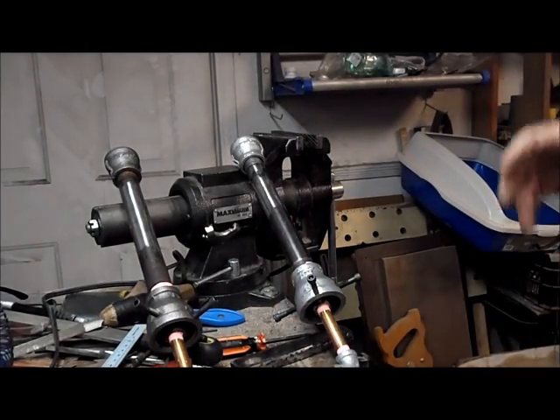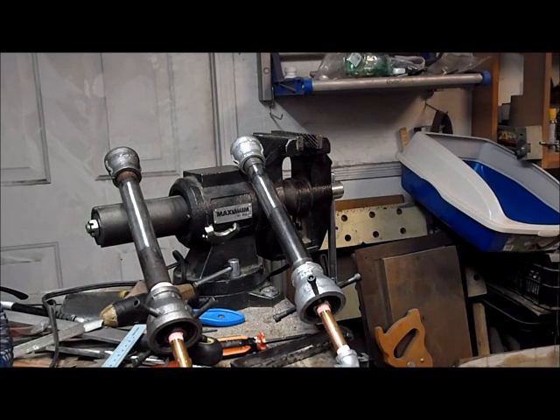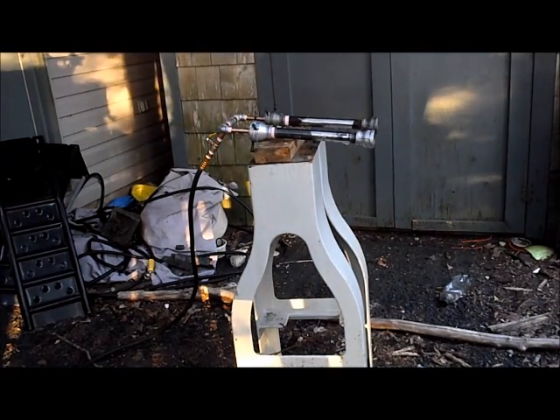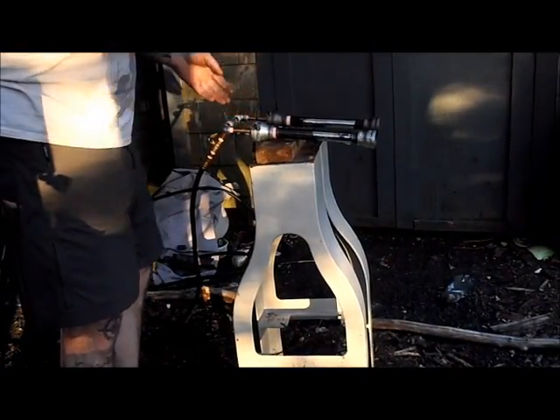The next step is to actually connect it to some propane, set it up outside, and turn on the flames. Let's hope it actually works. I did a quick gas check — I don't seem to have any leaks anywhere, so I'm happy about that. I've got the gas all rigged up, everything is set to go. I did put my baffles on — I just wanted to see if it's going to light.